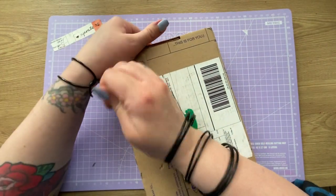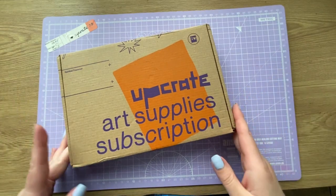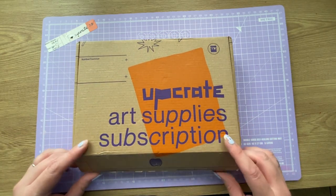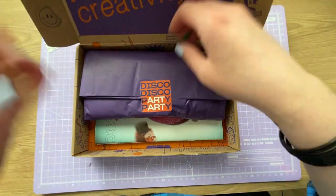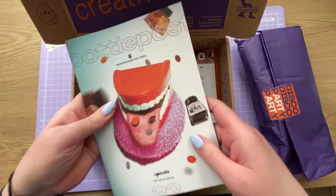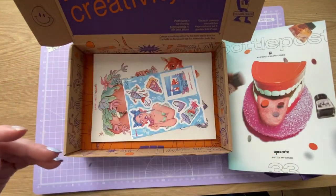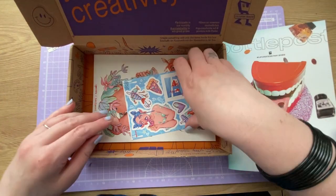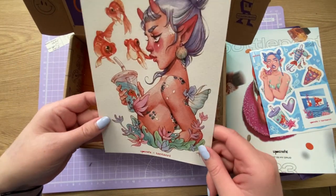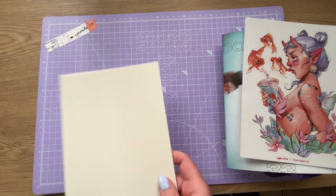This is Upcrate 33. I've not seen any spoilers - hooray - and this is the second month running I've managed that. We've got the new style box again. So here we go - disco disco, party party! There's a lot in here. We've got the bottle post, some ink, an announcement of a price change, stickers that look cool, and an amazing print.